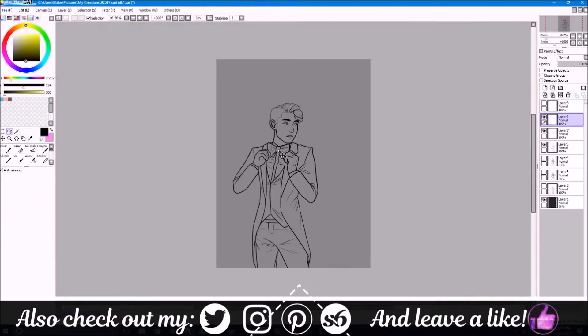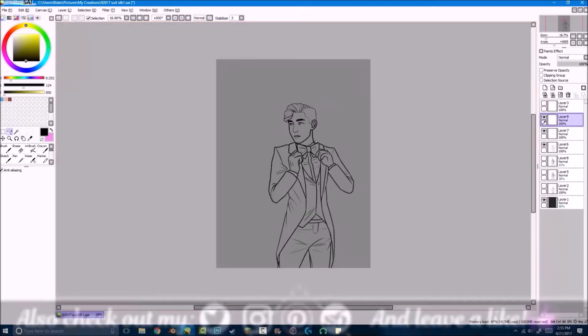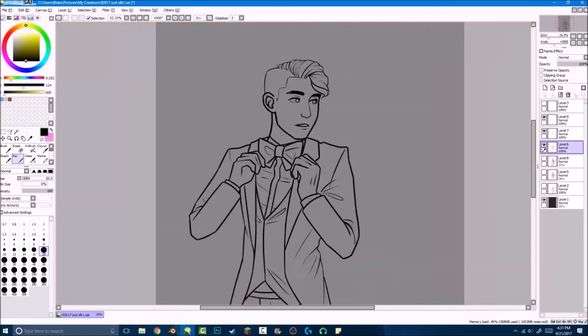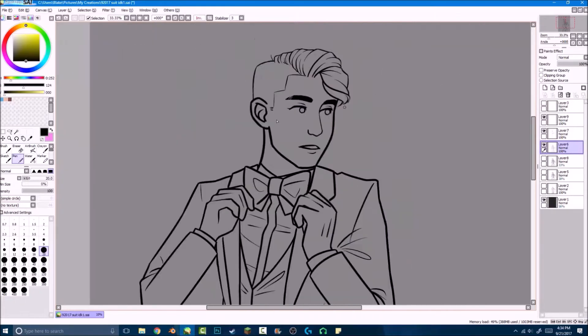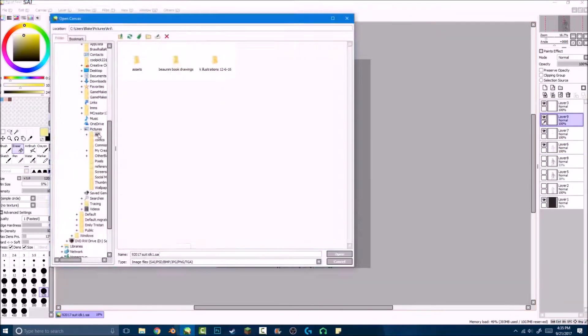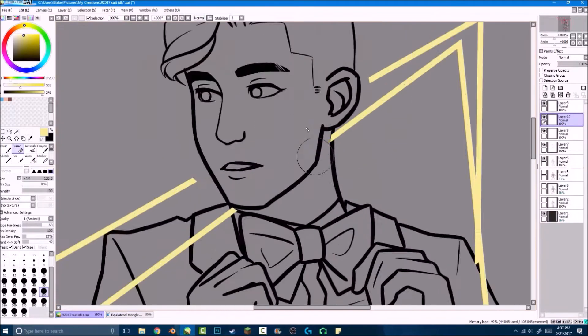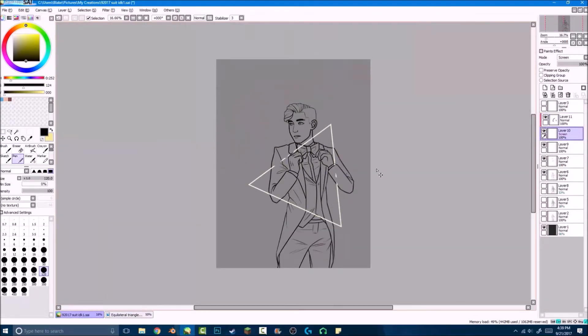Basically it's all just line art — there's nothing very interesting happening right now. But I did have a lot of trouble with the face actually. I couldn't quite figure out how to capture what I wanted in there.